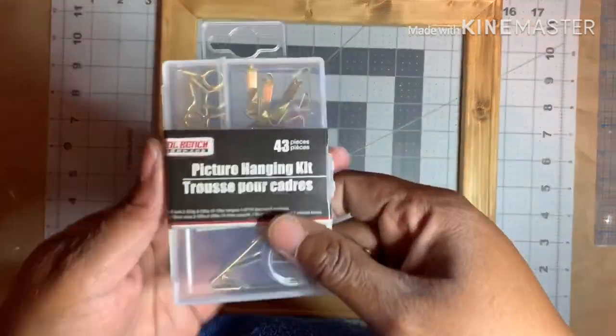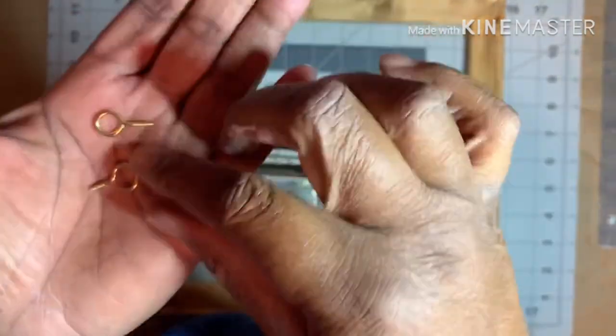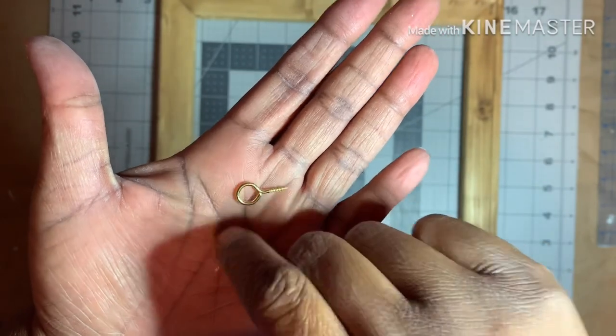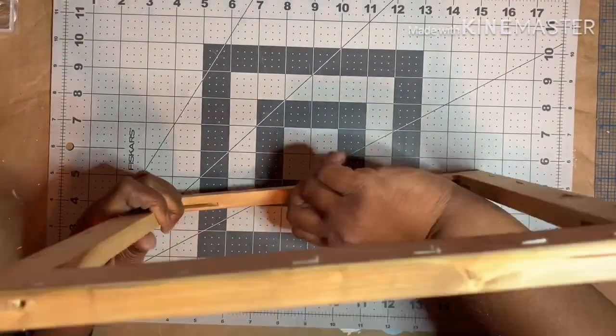I grabbed my frame and the picture hanging kit from Dollar Tree. Here I'm showing you one of the eye hooks I pried open a little bit to hang my sign from. I took that eye hook and screwed it into the center inside top of the frame.